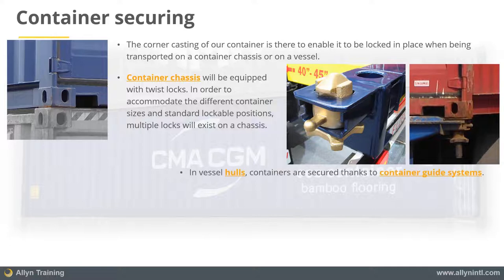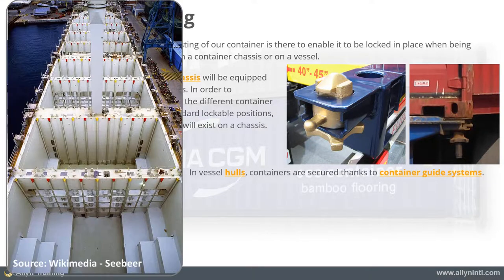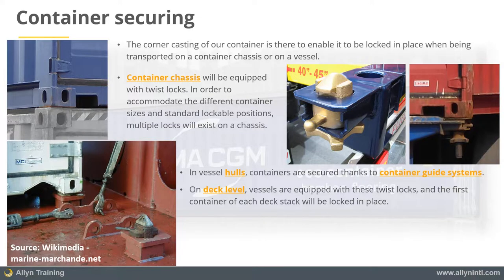In vessel hulls, containers are secured thanks to a container guide system. These rail systems help guide the container down during its loading and also secure it firmly during sailing. On the deck level, once the hull is closed,